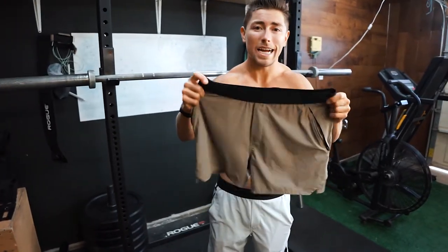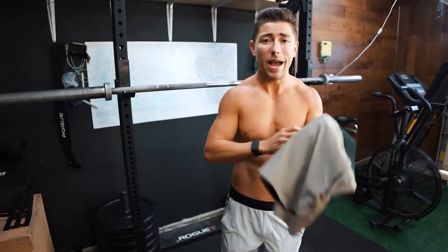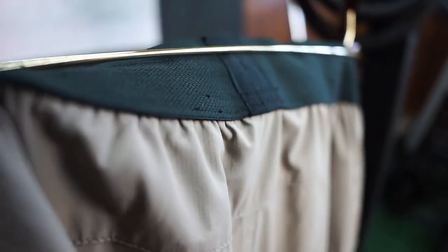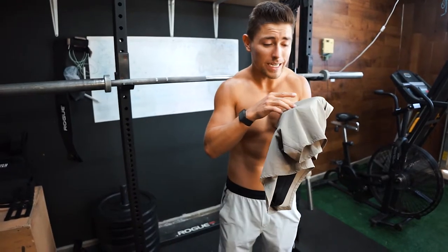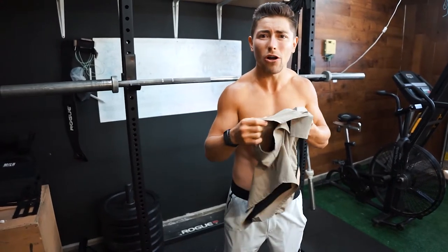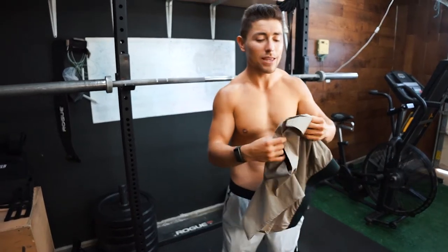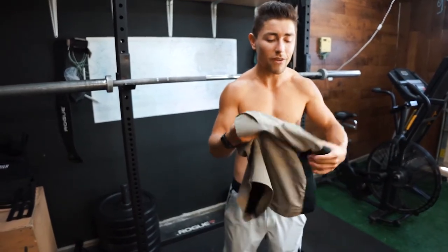Right off the bat, the word I'm going to use to describe this is quality. The shell of this is exactly that — it's like a weatherproof shell almost, as you guys can see in those shots. There's almost like a lined outer weatherproof shell, almost like a camping material, which just aligns with the whole tactical short aspect of it.